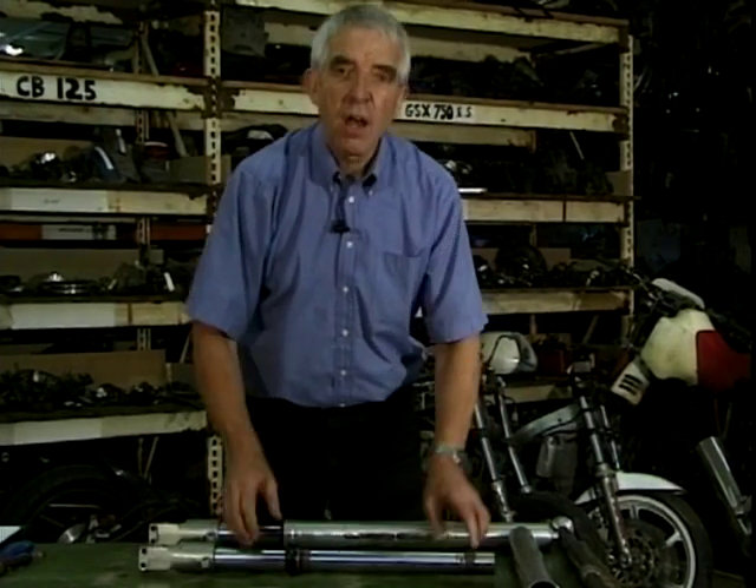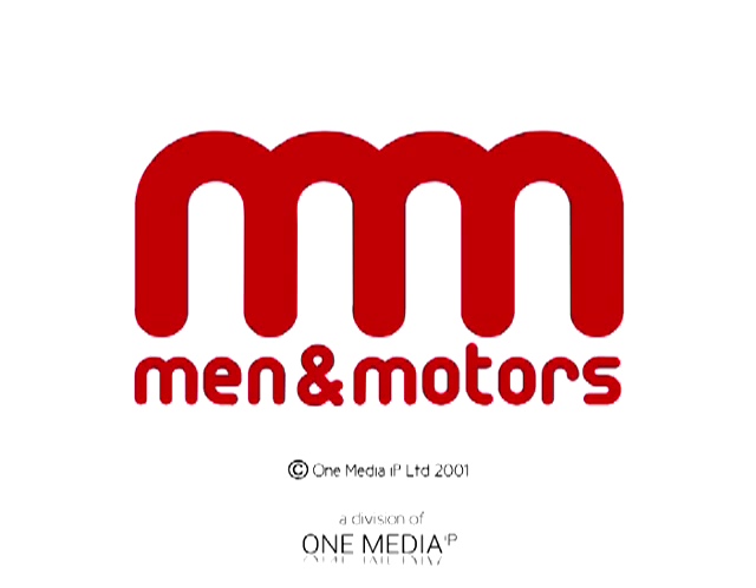So those are the main component parts of your front forks.